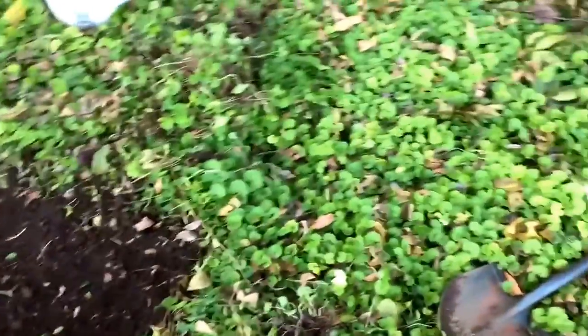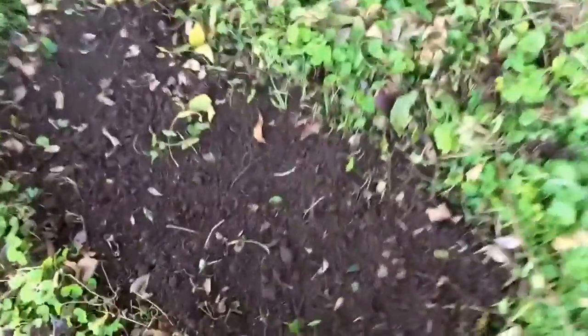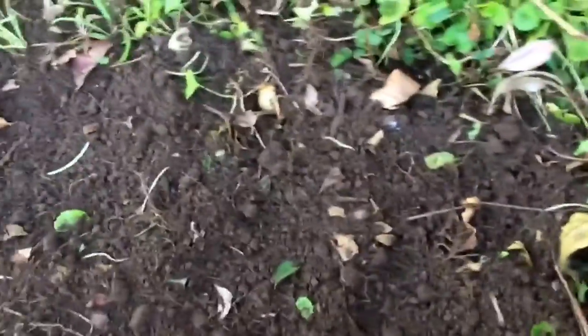I just kind of cut into the sod. I've got some ground ivy going on and I just kind of cut out a little chunk. And as you can see, it's really great crumbly loose soil. I'm going to put some perlite — I've got a big bucket of perlite back here — and I'll mix that in to make it really light and fluffy.